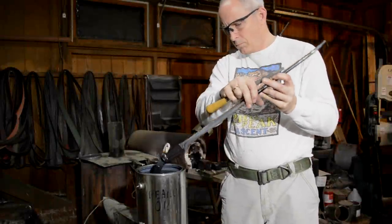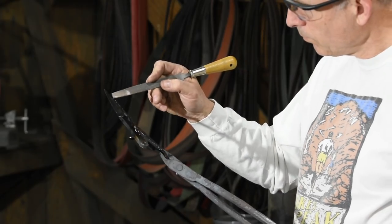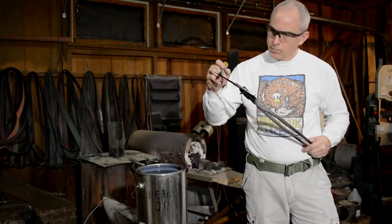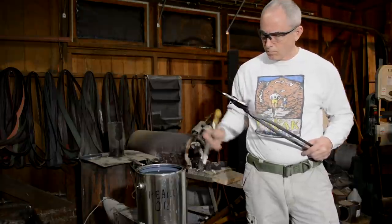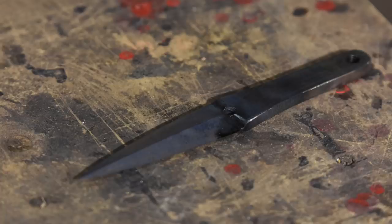The tang will stay soft and the blade will be hard. When the blade's cool enough to touch, I pull it out and scrape it with the corner of a file. The file should skate across the surface of the hardened steel, whereas it kind of bites into the softer steel of the tang. If it doesn't feel this way, it hasn't hardened, so you'll need to repeat the process. People often ask me if there's a problem with re-hardening steel — there's not. You can't do it infinitely, but a couple or three times won't hurt.